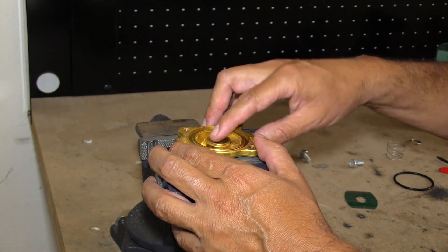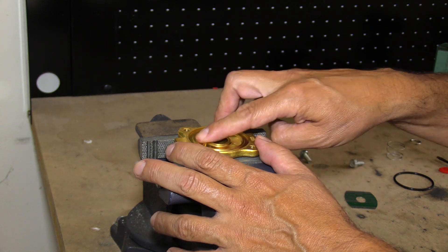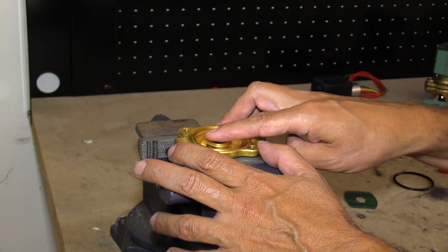Check the body — make sure it's clean. One thing to look for is erosion across the seat. This is a new solenoid valve so we don't have any issues.